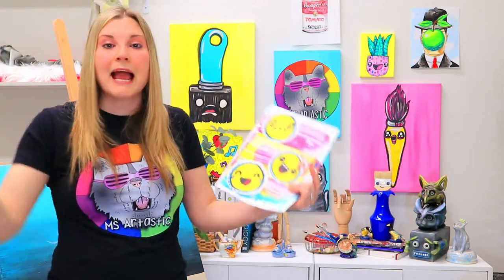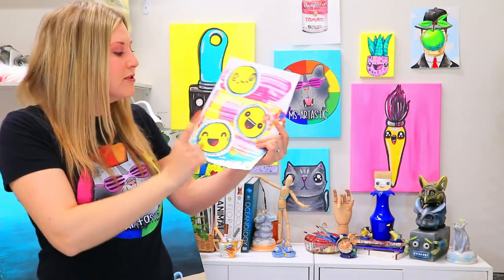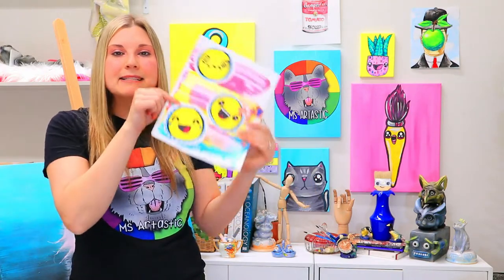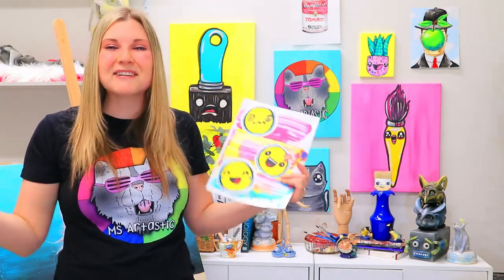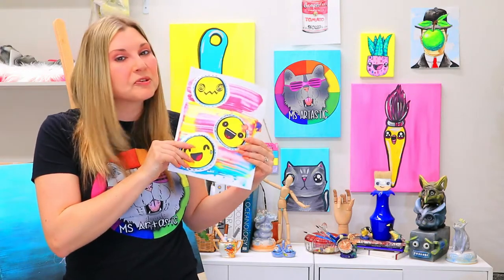Don't forget to subscribe and comment below. I would like to know if you've checked out Arttastic Kids or if you tried to make any of these art lessons that I'm going to show you through this series. Over the next five weeks, I'm going to be releasing a full art lesson once per week that you can check out and create with me.